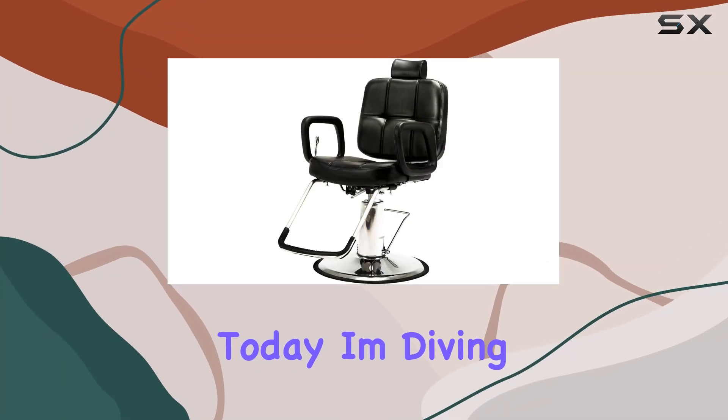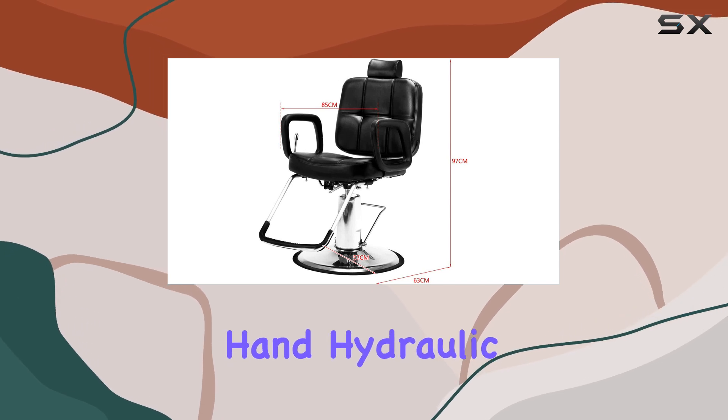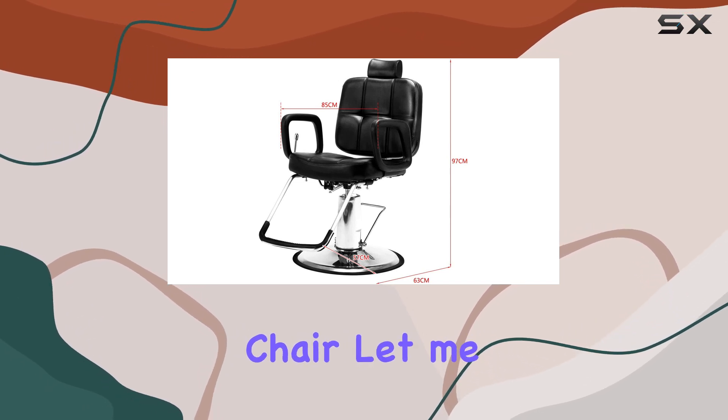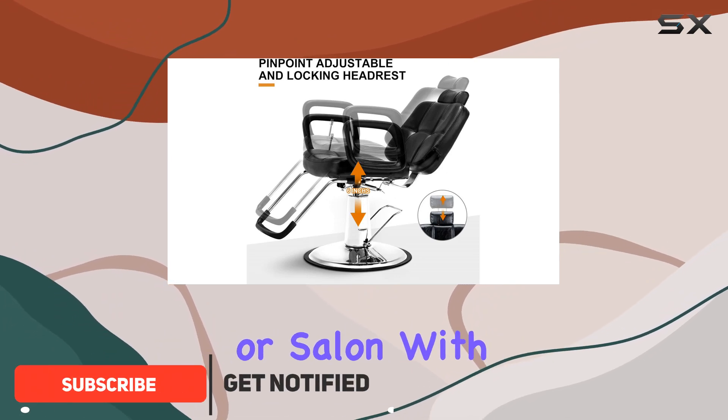Hey there, folks. Today, I'm diving into the world of salon equipment with the Artist Hand Hydraulic Recline Barber Chair. Let me tell you, this chair is an absolute game-changer for any barbershop or salon.